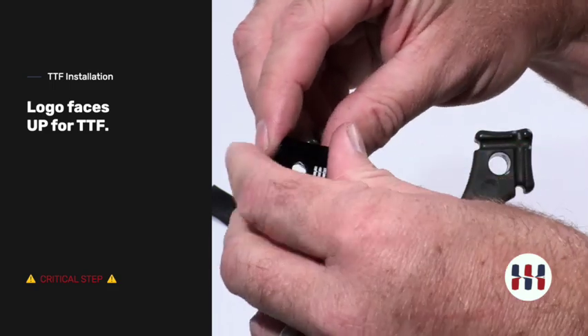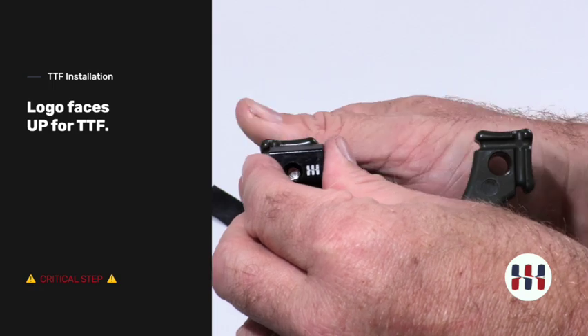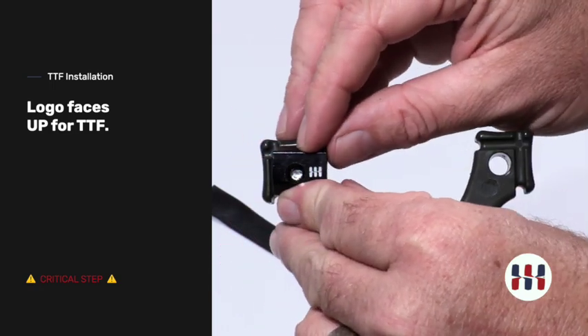Likewise, if installed incorrectly over the top, it will sit too far to the inside.